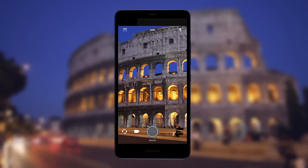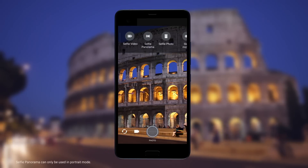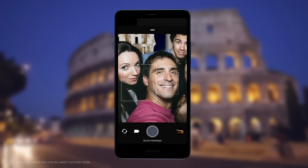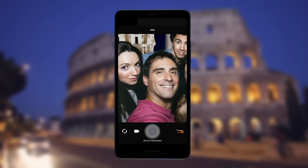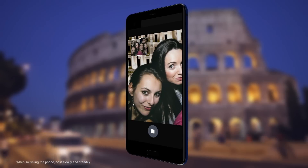Take epic groove selfies and have room to spare for that backdrop. Switch to selfie panorama. Get everybody together and then hit the shutter button. Swivel the phone slowly to the left, making sure the phone stays level.